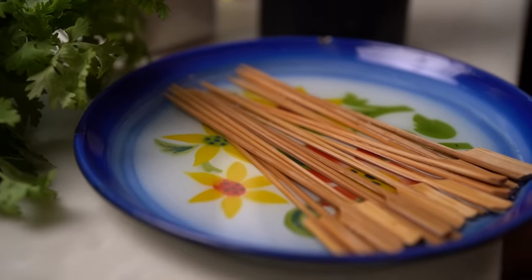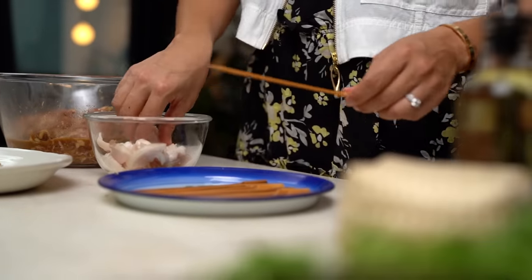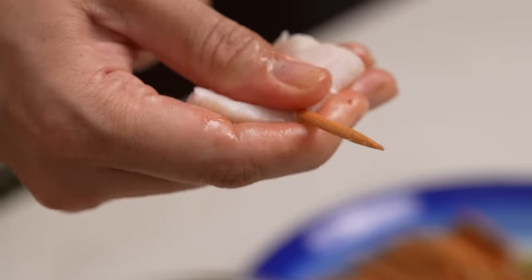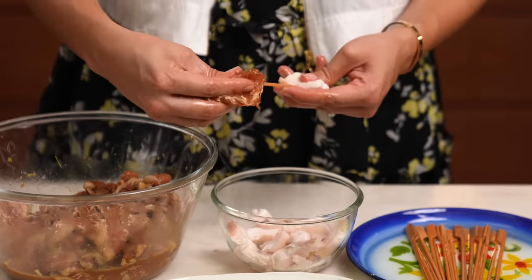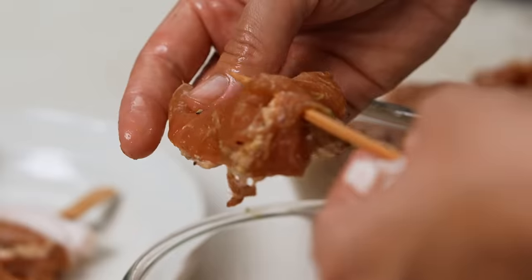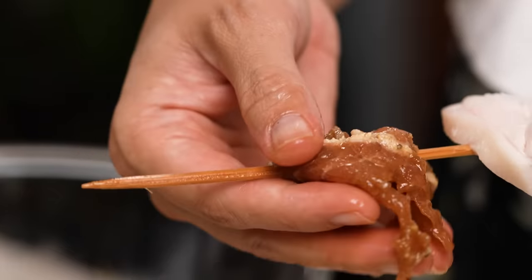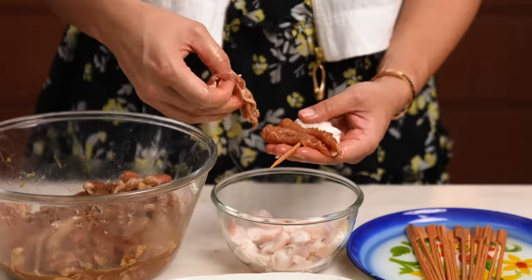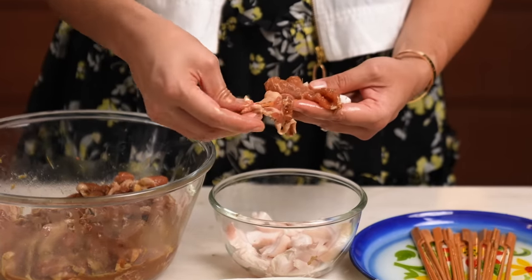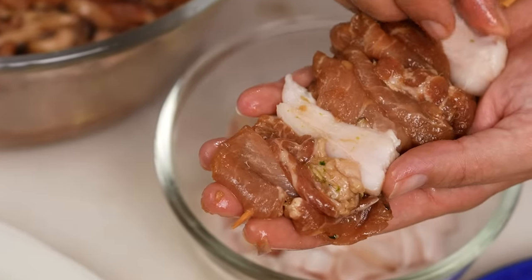Make sure you soak your bamboo skewers beforehand — if you're using metal skewers you don't have to — this stops them from burning on the grill. Start with a piece of fat on the skewer, then take a piece of pork and thread it on. You don't want to just shove it on any old way because the pork clumps up and gets hard and not very tender. This way the pork stays lovely and tender in nice thin slices. Do a couple of pieces of pork, then fat, then another couple of pieces of pork — and that is your pork skewer.